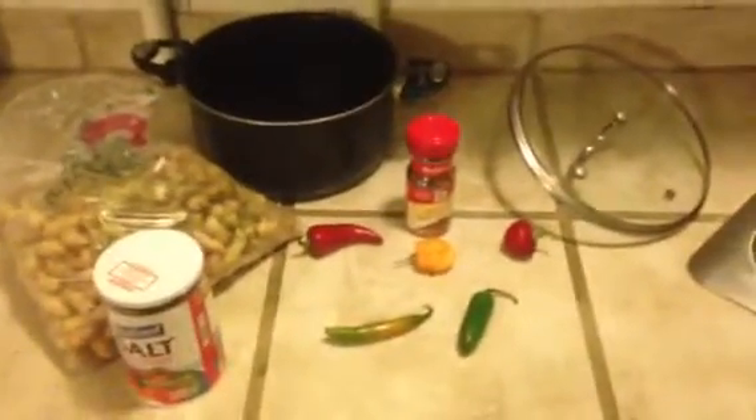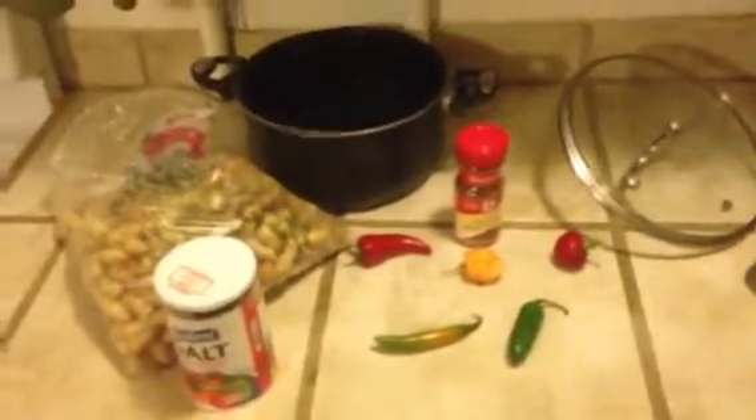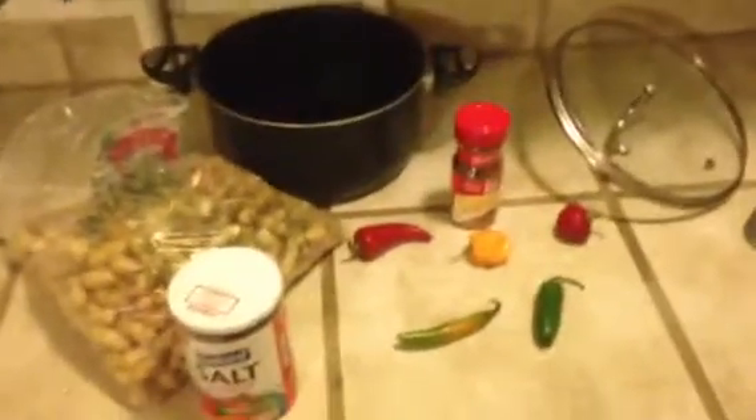Ok there, this is Big Biscuit Willie. 5 Pepper Boiled Peanuts. It's just a real simple boiled peanut recipe that I do.